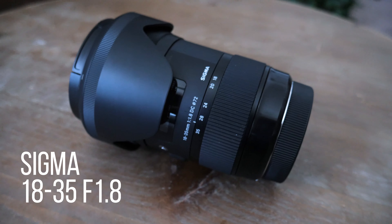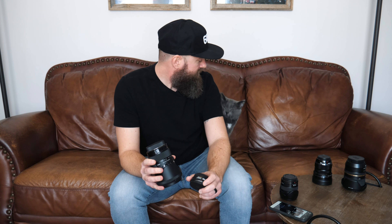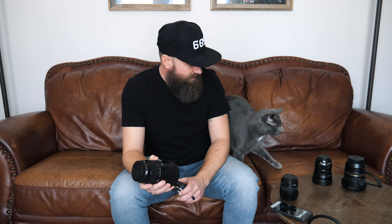The second lens I'm going to talk about is the Sigma 18-35 f1.8. This is probably my favorite lens that I use, and when my GH5 is rigged up, this pretty much never leaves the rig. This thing is a beast — super heavy, built like a tank, super versatile, and you can use it in any situation. However, this is a Canon mount, so to use it on the GH5 you need to adapt it. For that I use the Metabones Speed Booster, and with the Speed Booster I can get up to a 1.3.